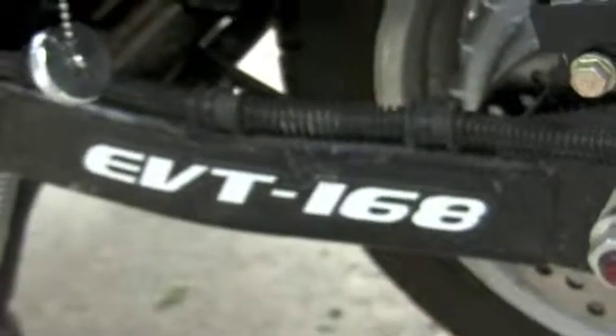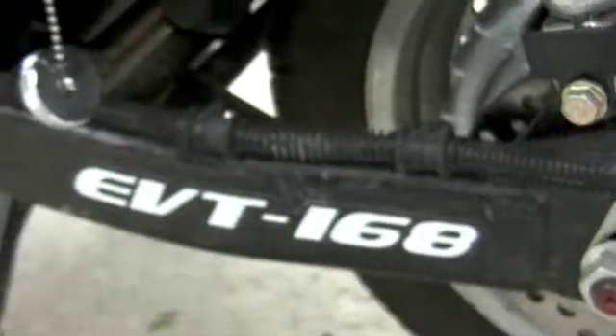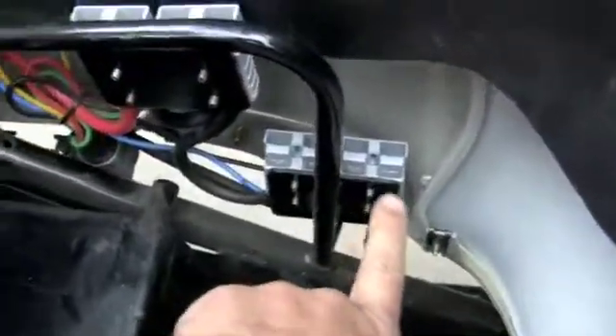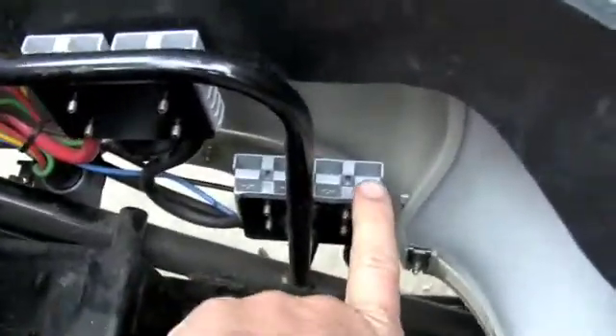We are here with Josh's EVT168. This little thing here represents the underside of the charger. The charger would go in there, the little plug, and batteries fit here. There are four of them — four adapters, I guess I'll call them.